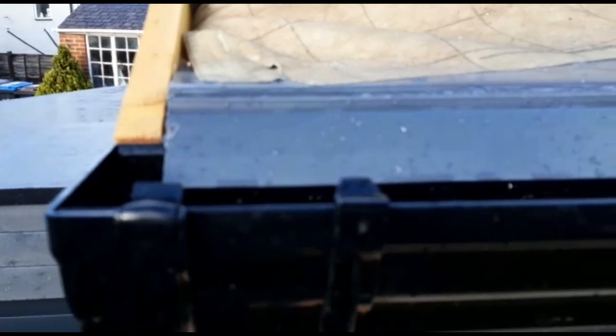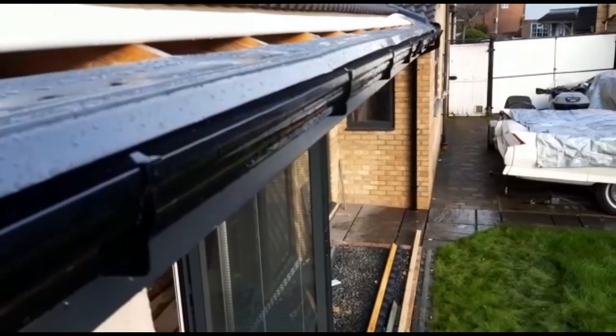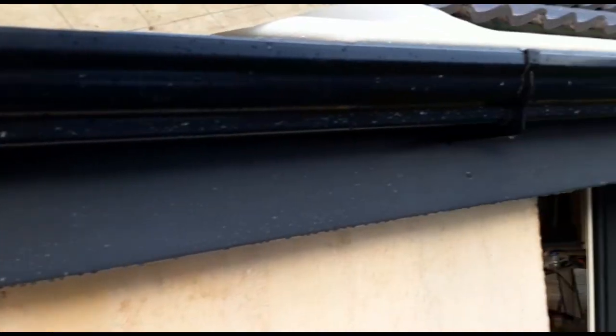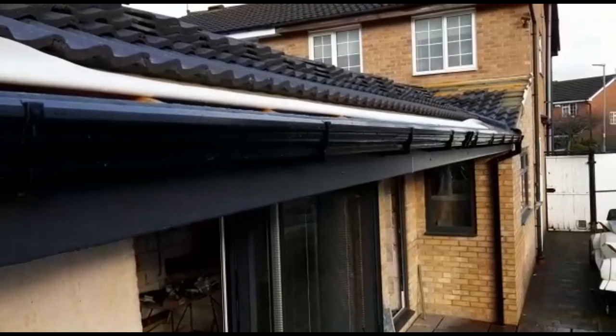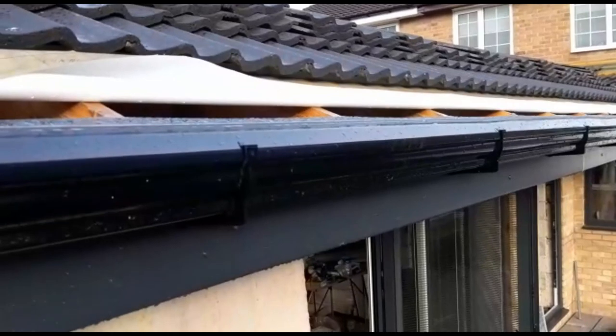You can see I've put the verge protector back on and that's looking good all the way down. Happy days - good job done that. Basically I've just got to get the tiles put back on.